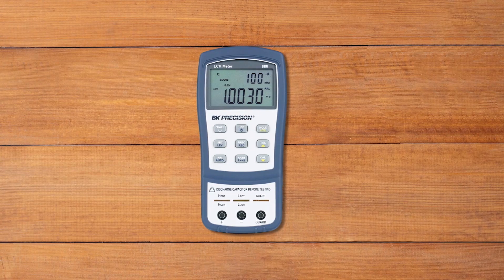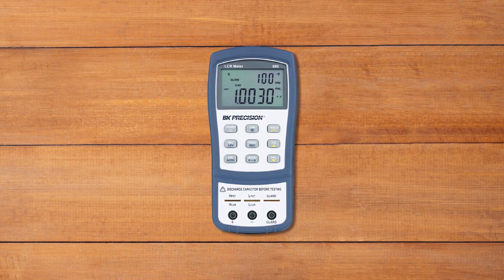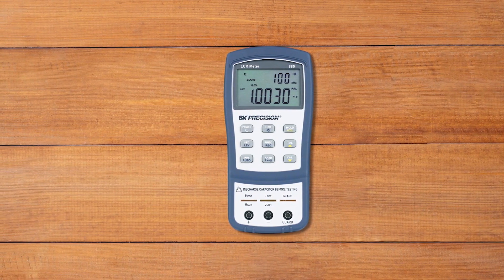The BNK Precision 880 handheld LCR meter is a powerful and portable tool for measuring inductance, capacitance, and resistance up to 100kHz. With the 40,000-count primary screen, you can see even large values of the parameters — capacitance, inductance, and resistance. The second screen comes with a modest 10,000 counts, showing parameters such as dissipation factor, heat factor, DCR, ESR, and theta.